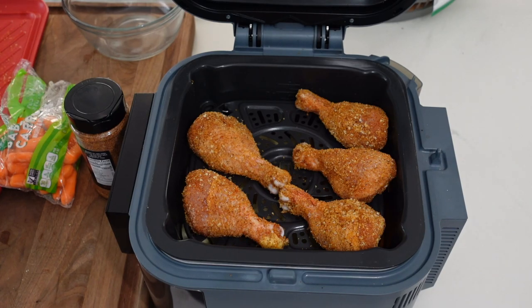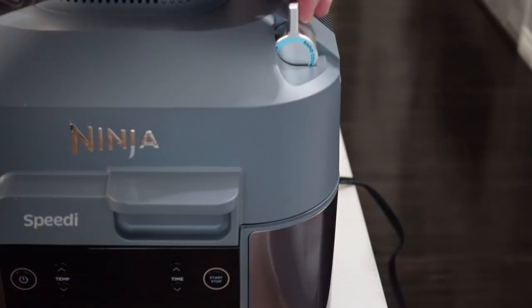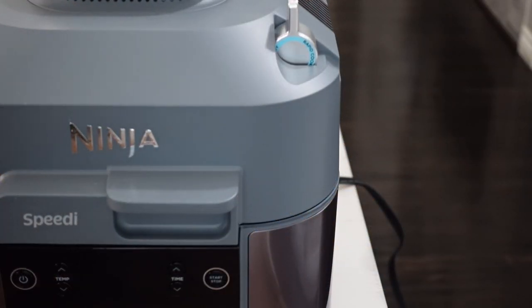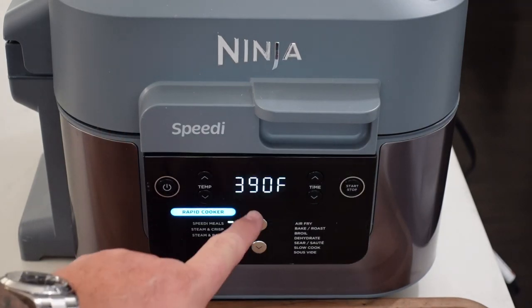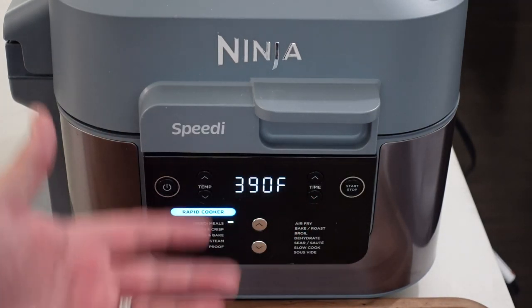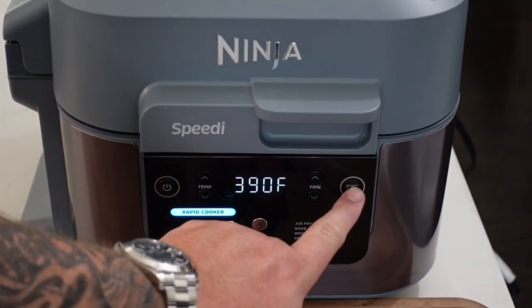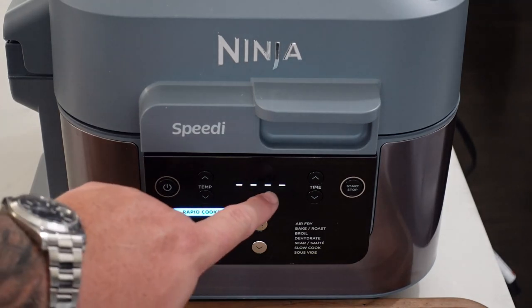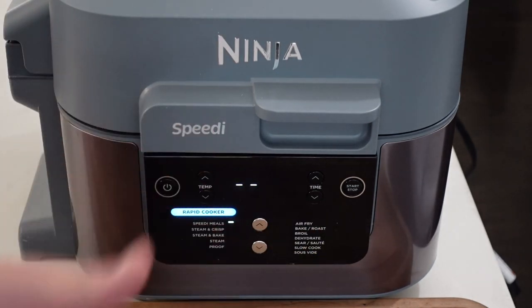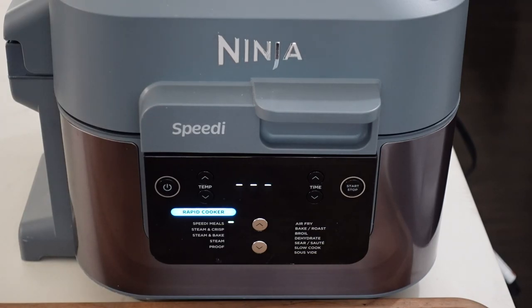Let's get this thing turned on. Make sure we have the rapid cooker lever turned up. Set to speedy meals, 390 degrees — it's gonna be a 15-minute countdown after the steaming goes through. Hit start and you'll see the little countdown dashes as the steam starts building, then a countdown when it's actually starting to do the cooking.